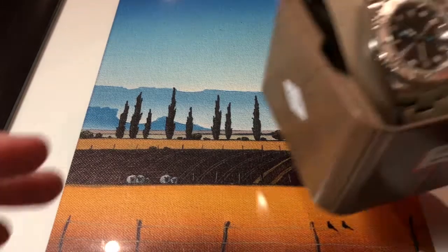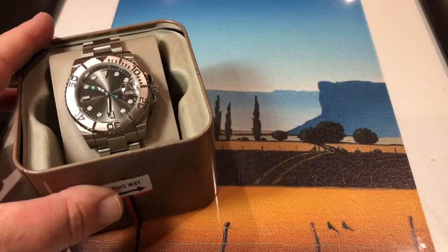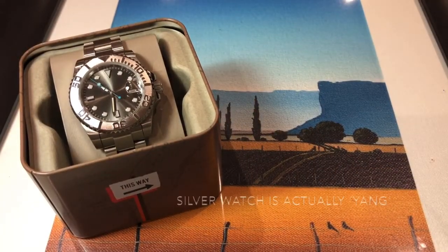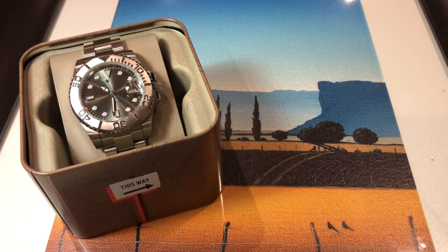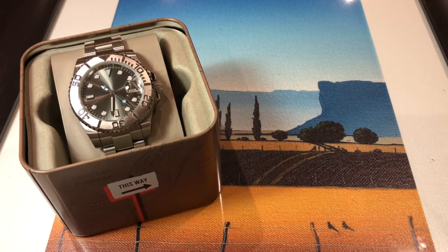First, we have Yin — a beautiful, monochrome, all-silver-and-gray Yachtmaster homage. It cost me $115 US dollars; that's the unit with the Miyota 8215 movement. In the build, I put a sword minute hand on, but the rest of it is left as it came from the store.